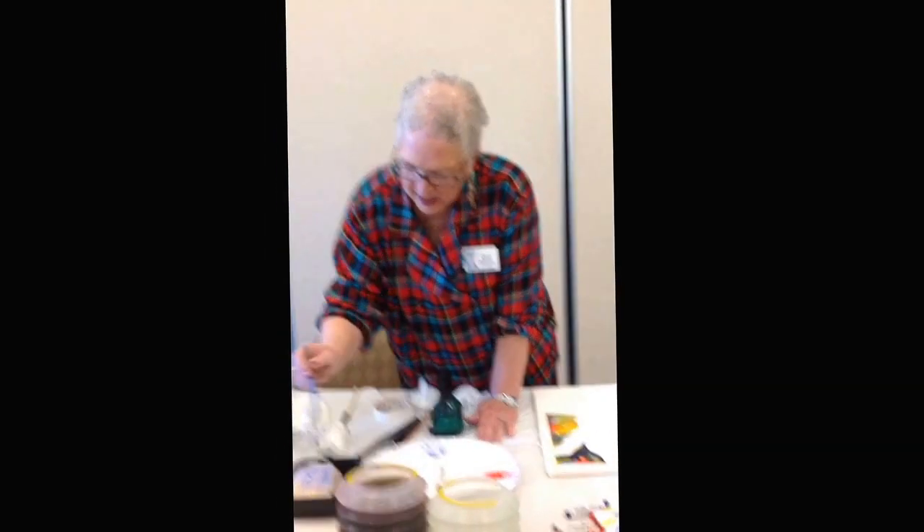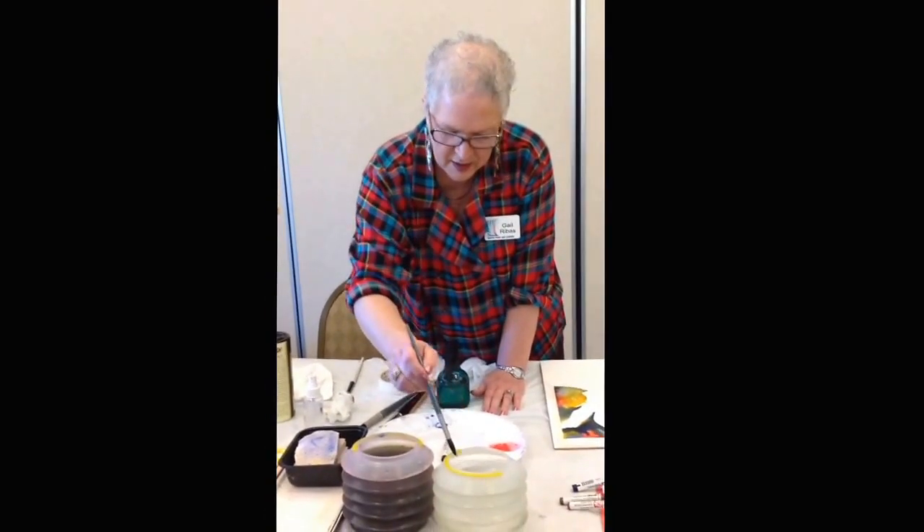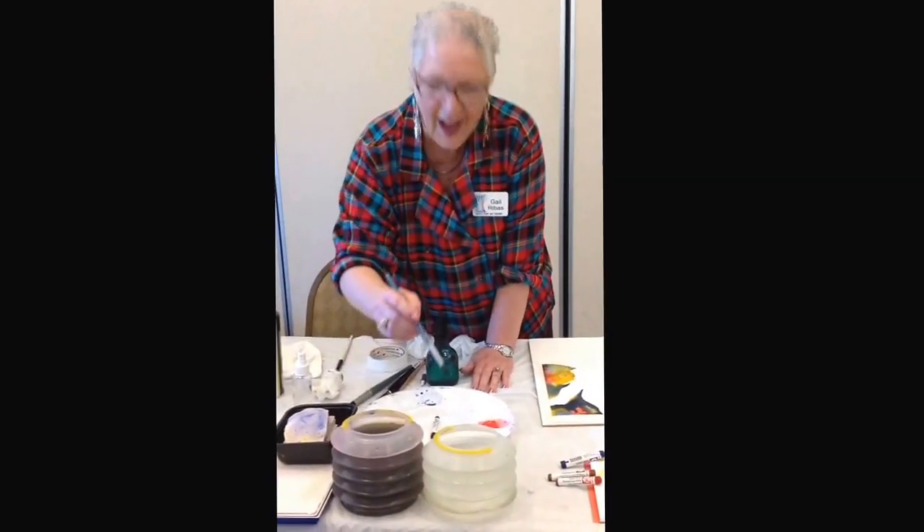Okay, this is for YouTube. This is Gail. Hi, Gail. Hi. YouTube video. Good. Hi!